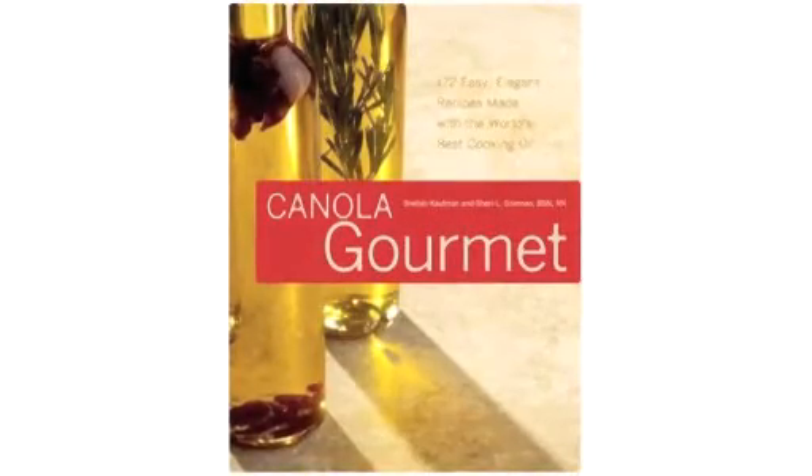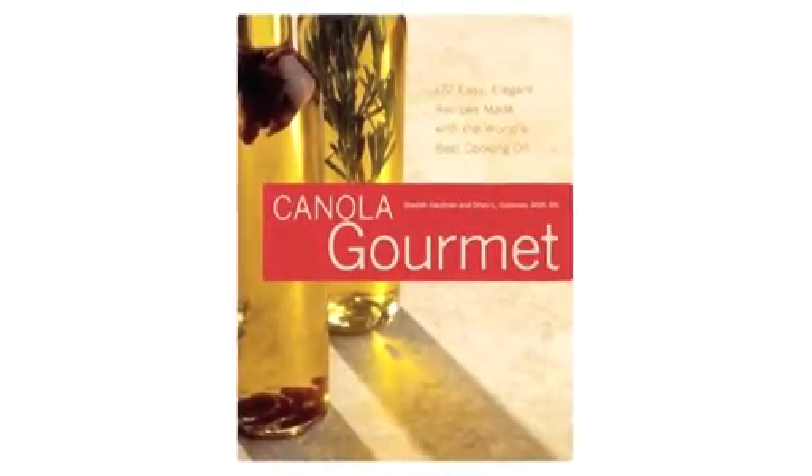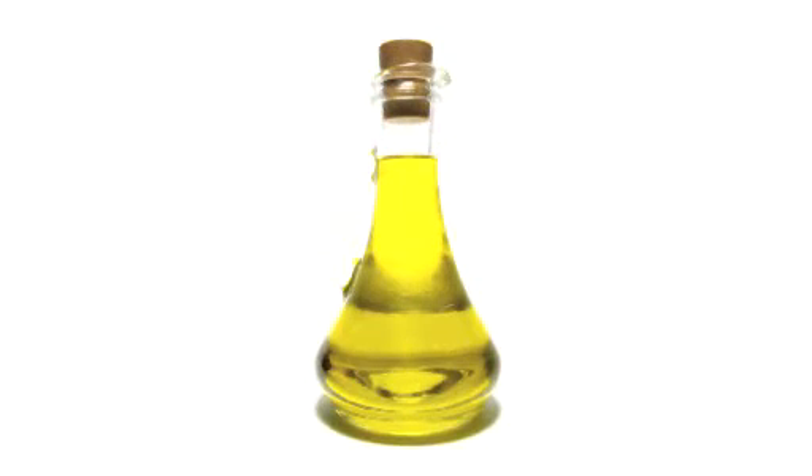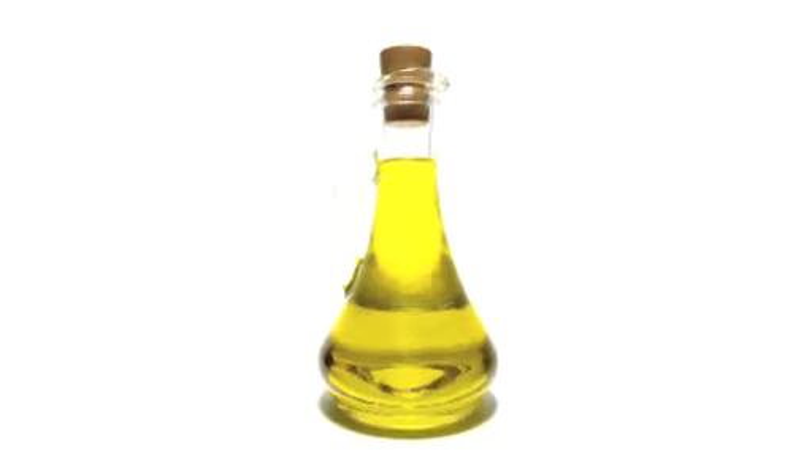We're using canola oil, which is heart healthy and has a very high smoke point and is very versatile for cooking, baking, frying — anything you would need a good oil for.